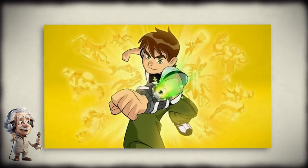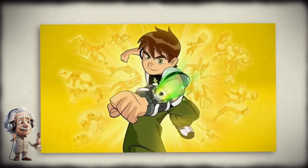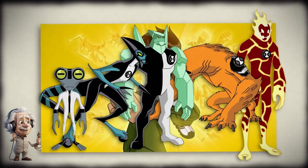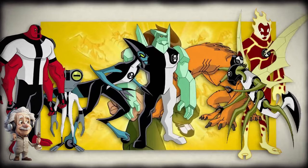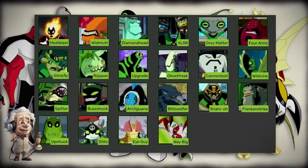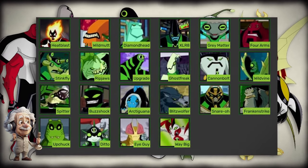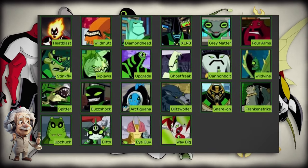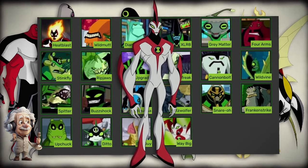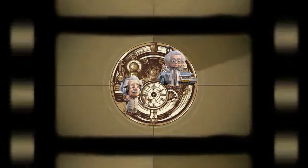We've now made it to the end of the video. As a send-off, let's go through the aliens Ben turned into: Heat Blast, Wild Mutt, Diamond Head, XLR8, Grey Matter, Forearms, Stinkfly, Rip Jaws, Upgrade, Ghost Freak, Cannon Bolt, Wild Vine, Spitter, Buzz Shock, Arctiguana, Blitzwolfer, Snarrow, Frankenstrike, Upchuck, Ditto, Eye Guy, and of course, Way Big. Thanks for watching — don't forget to subscribe and see you in the next video.